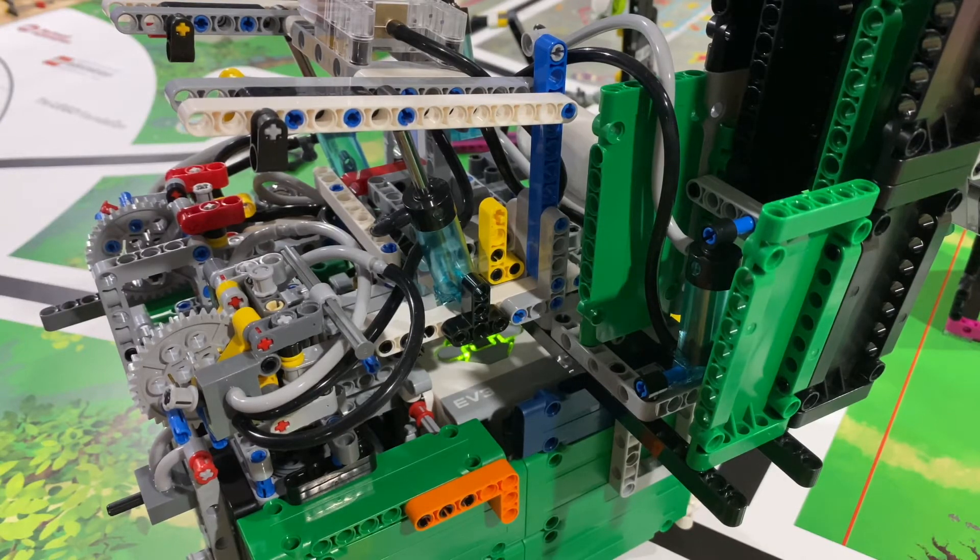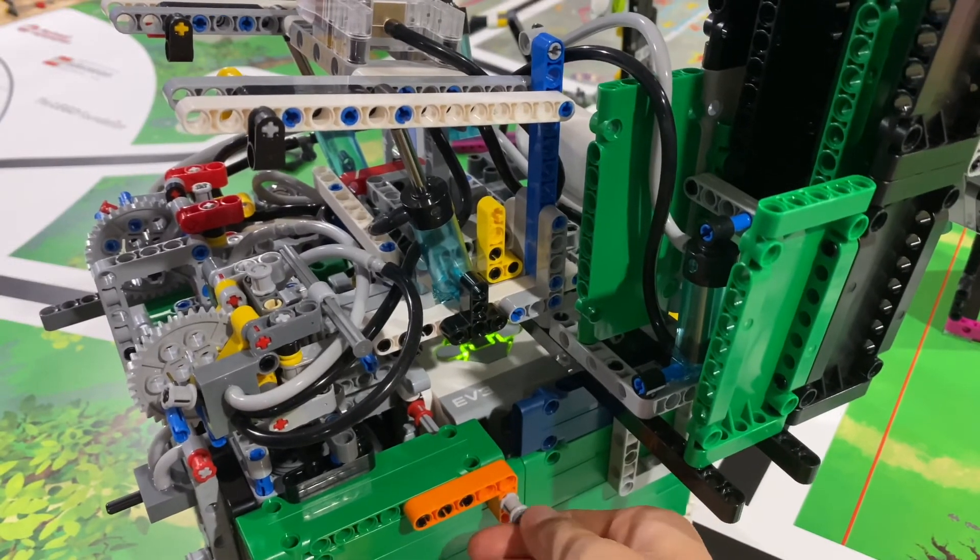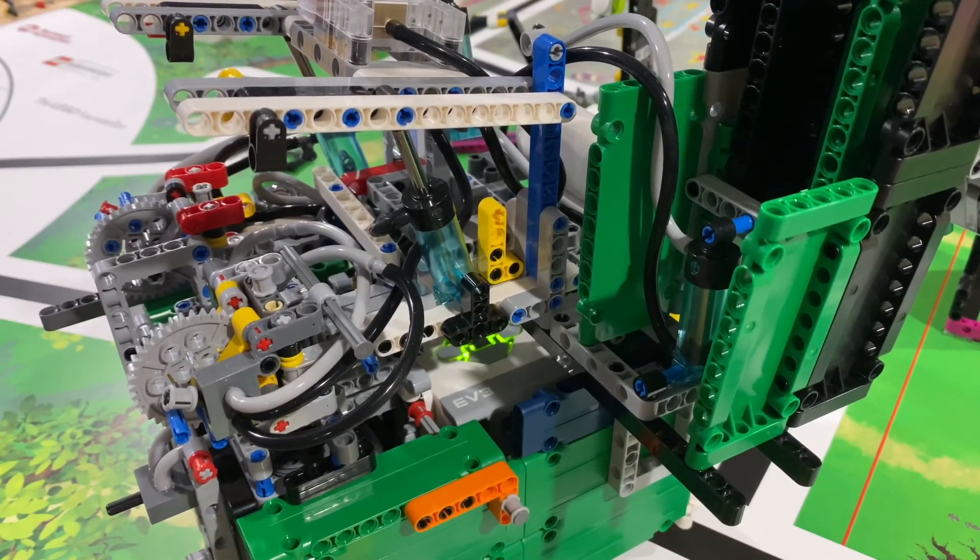I hope you guys enjoyed this week's video. Sliding these axles into the holes can really help you attach your attachment even better to your robot. Signing off for now — bye! This was the LordyNerd channel.